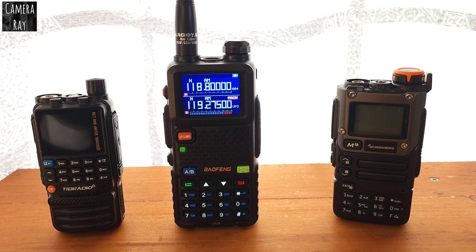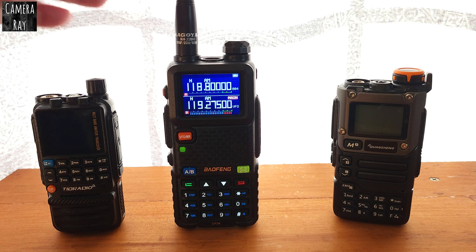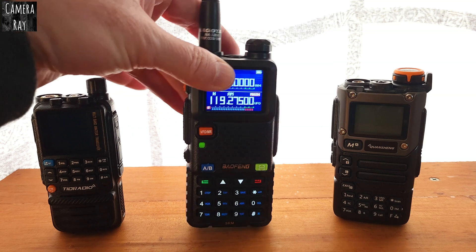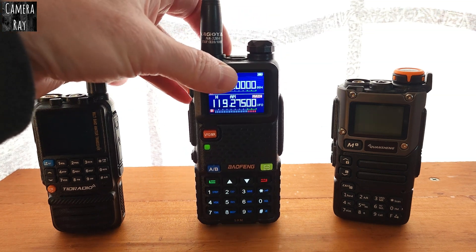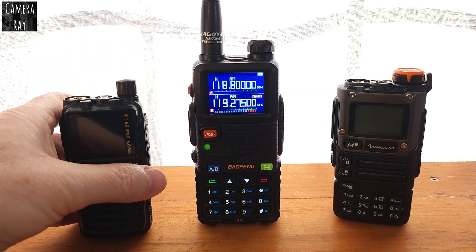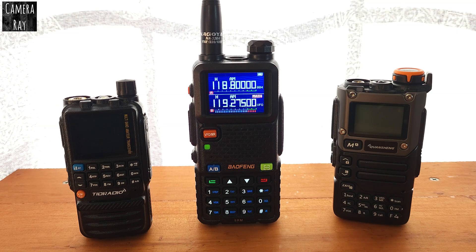You might want to consider the TID radio for AM reception. All three radios have their own pluses and minuses, but as far as air reception, I really feel like the TID radio does the best. The Quan Chiang second and the Baofeng last. But as far as feel in hand, functions, and button size, I'm a little more comfortable with the Baofeng because of the size of the buttons — some of these smaller buttons tend to be harder to push, especially if you have big hands. If this video helped you out, please like and subscribe and I'll have more videos soon. Thanks for watching.